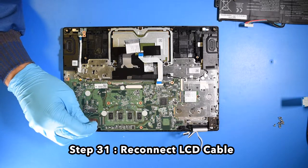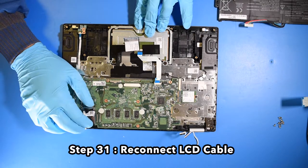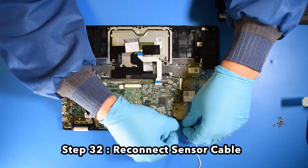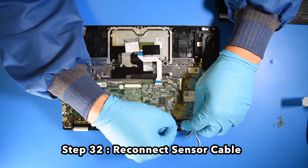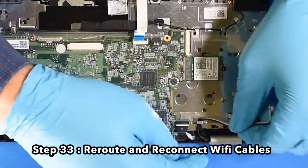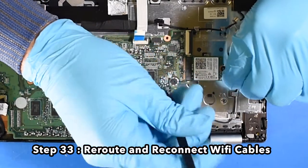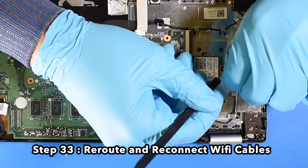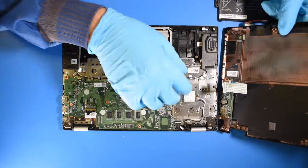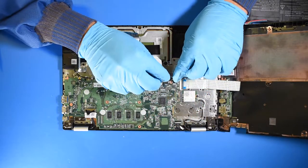Step 30. Reinstall and screw in the Wi-Fi card. Step 31. Reconnect the LCD cable. Step 32. Reconnect the sensor cable. Step 33. Re-route and reconnect the Wi-Fi cables. Step 34. Reconnect the daughterboard ribbon. Step 35. Reconnect the speaker cable.